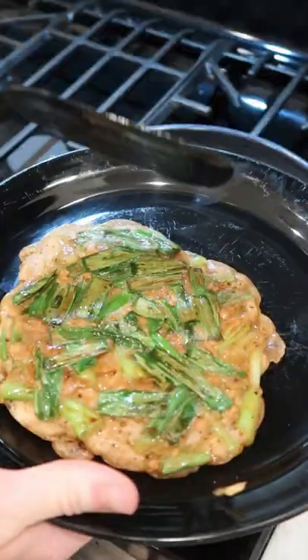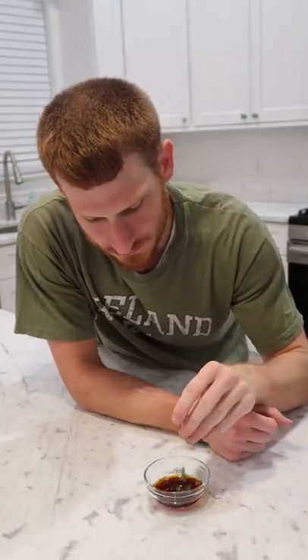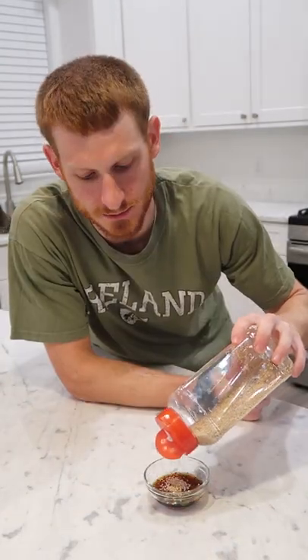Get it onto a plate. For dipping sauce: a little soy, rice vinegar, corn syrup, some more chopped scallion, grated garlic, gochugaru, and sesame seeds.